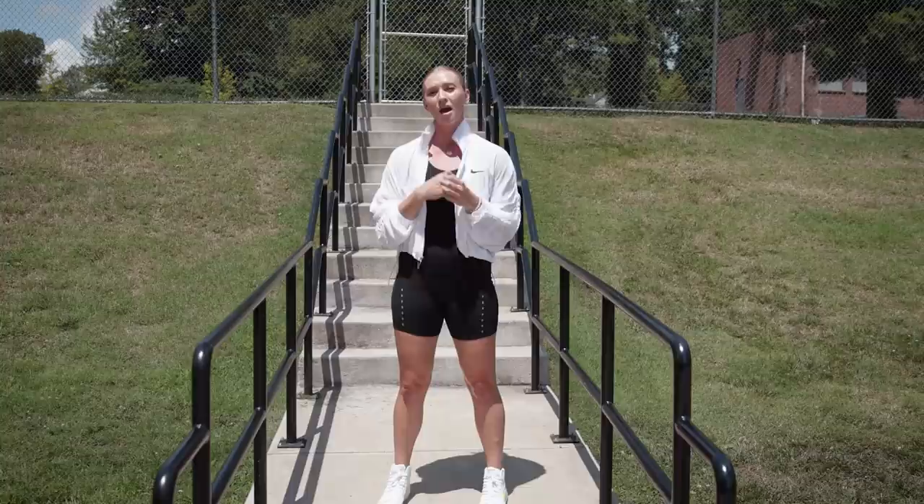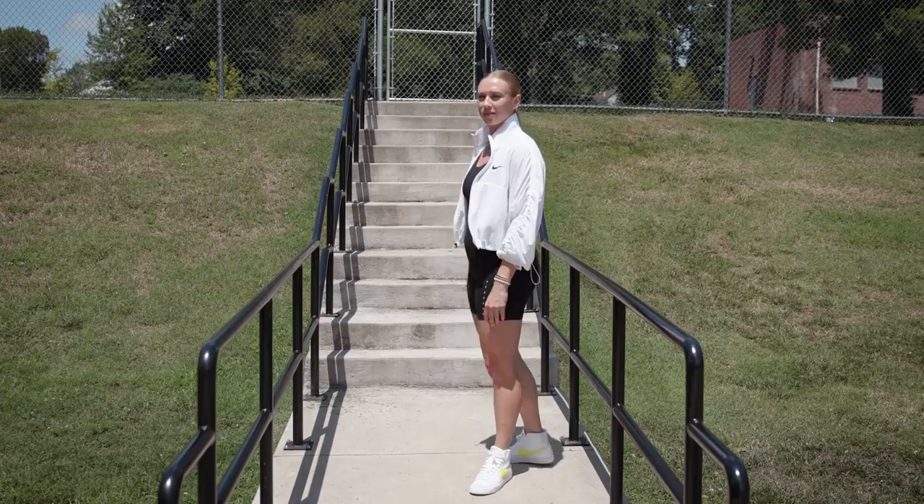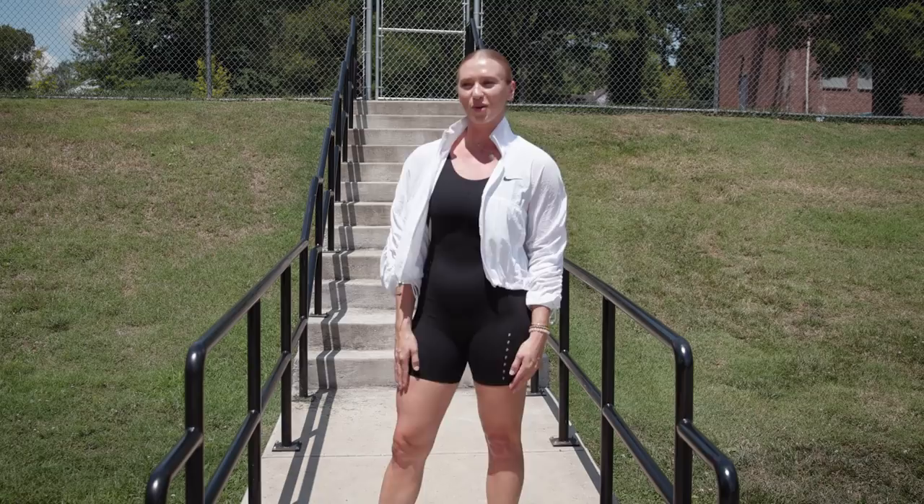For this drill you're going to need some stairs. We are at a park right now but if you have stairs in your house that's great too. For this drill I'm going to have my favorite NFL player, my younger brother George Gittle.